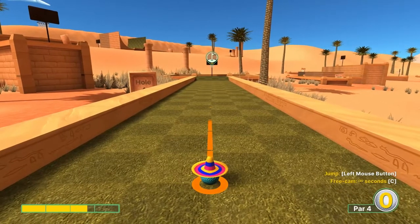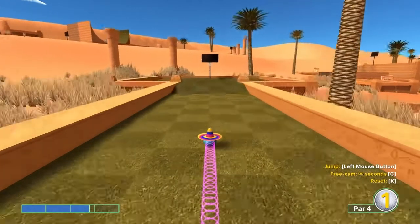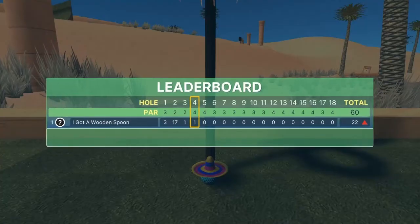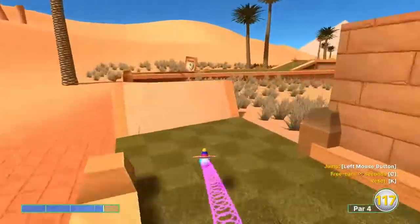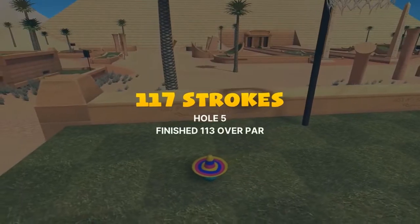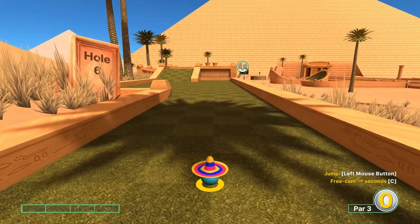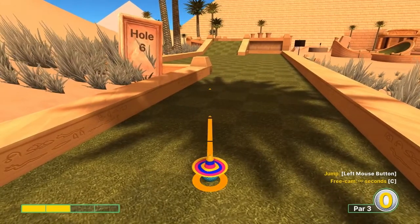Number four: straightaway, 2.7 speed — jump in front of the basket for a hole in one. Number five: 3.3 at the corner of this platform in front of us — jump as soon as you take off and jump up in front of the basket for a hole in one. That's a very tough shot to hit and it's not always consistent, but that's the best way I found. Number six: the fourth dark square, two rows left of us, top left corner.